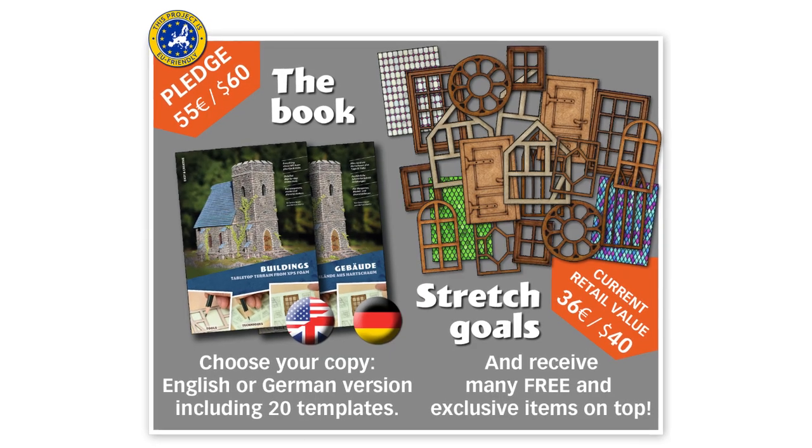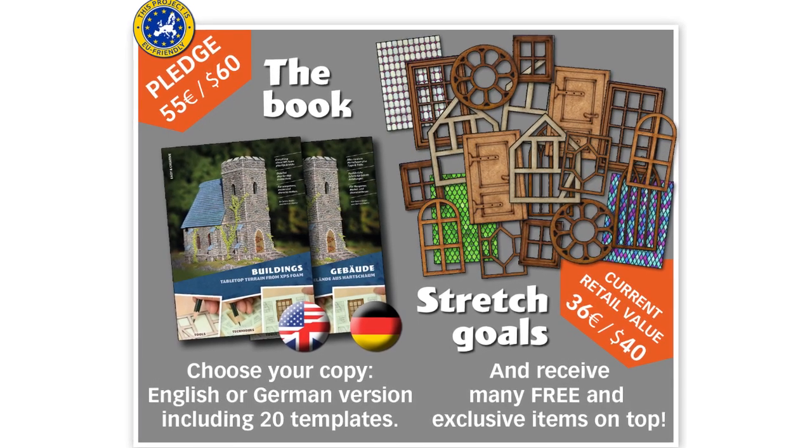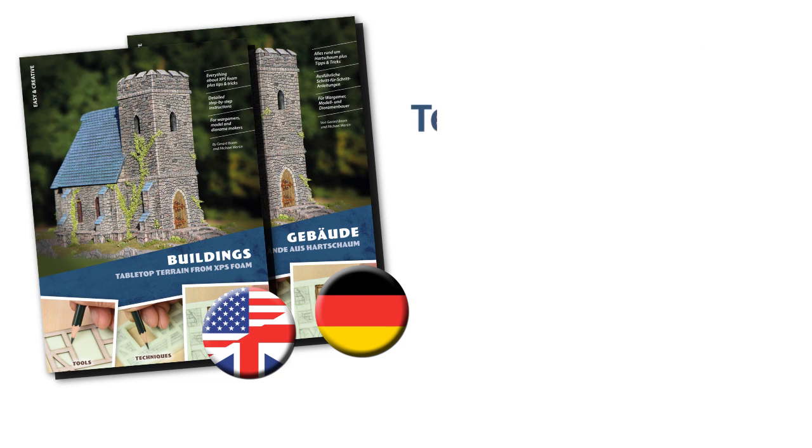And if you want to order a book including all free stretch goals, just join our late pledge program and send us an email to thebuildingbook@gmail.com. Please note, this late pledge offer is only available until May 10th. After that, the book will go into the regular pre-order and all extras are no longer free.